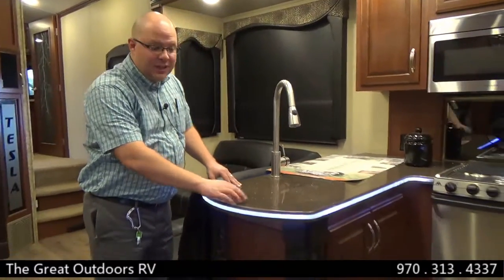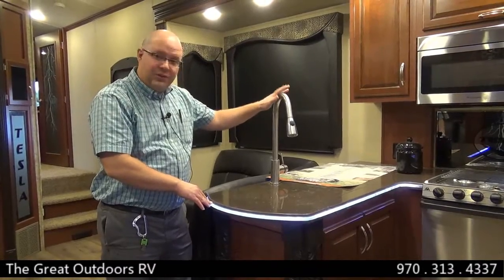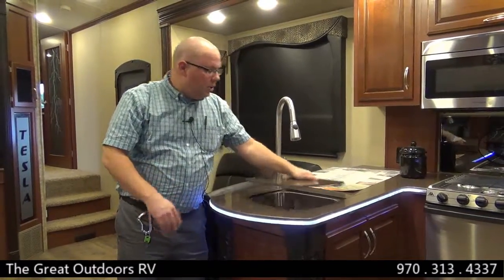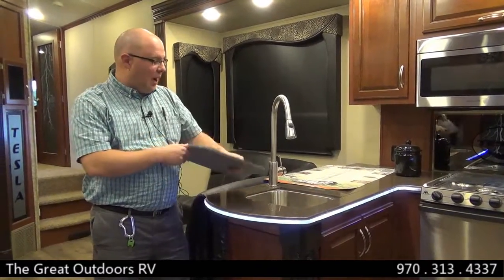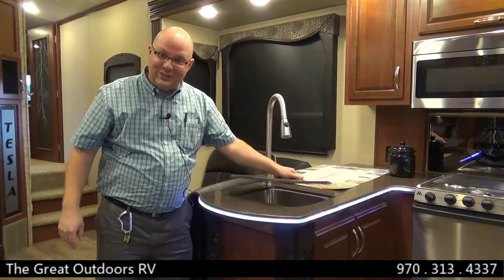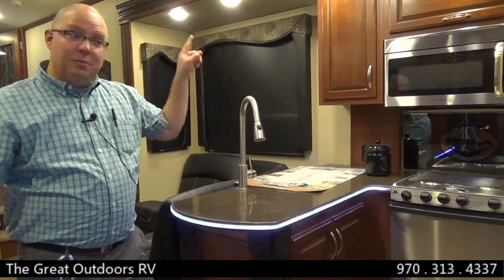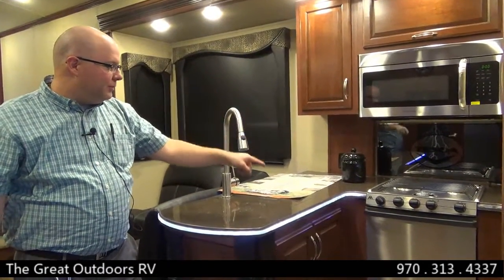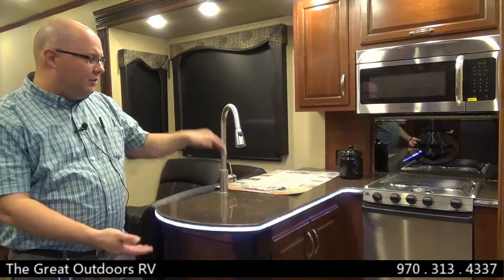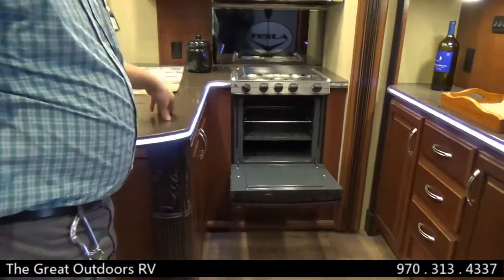Moving over to the kitchen, you have real Corian countertops with LED-lit sides, a high-rise stainless steel faucet, removable covers, and a stainless steel sink — so you don't have to melt through a plastic sink like in some models if you put a hot pot in there. You have a regular sized microwave — not a dinky RV sized microwave — a three-burner stove, and an oversized oven with deeper storage than a lot of other ovens out there.